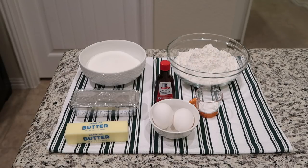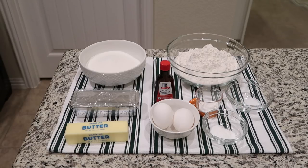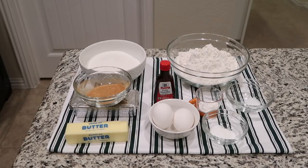Additionally you need two teaspoons of cream of tartar, one teaspoon of baking soda, a fourth teaspoon of salt, plus two tablespoons of white sugar and two teaspoons of ground cinnamon mixed together for the coating.